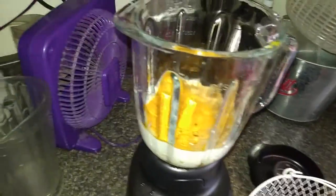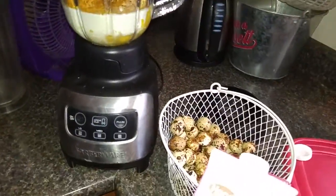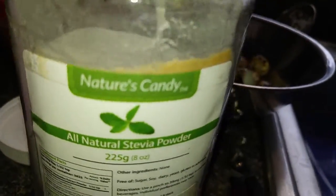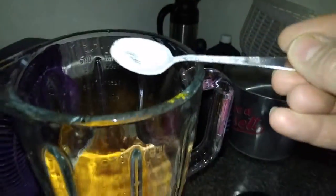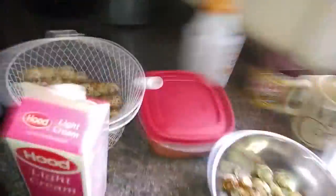I've got some stevia — nature's candy. This is how much you need: get as much as you need, then tap it all off and go like this — poof. Oh, that was too much probably, whatever, it'll be okay. It ain't bad without the stevia, it's just easier to drink with it.